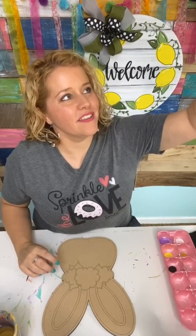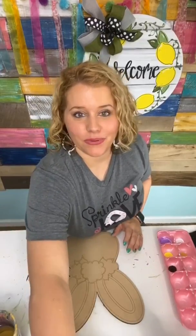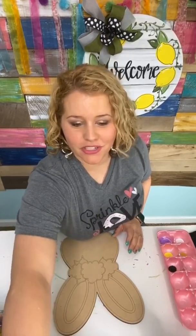Hi friends, I'm Tamara Bennett with Southern Adornments Decor and we're going to be painting a cute little bunny head shape. This is a 12 inch size and it's so cute. We're going to be painting it with black and white stripes and flowers.